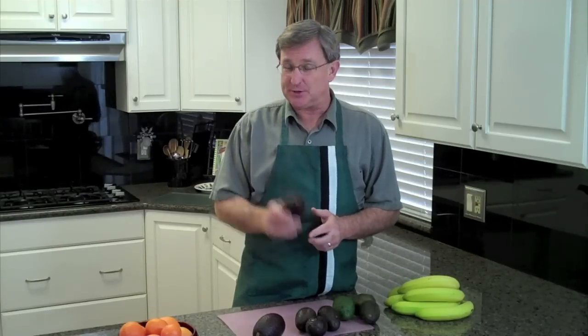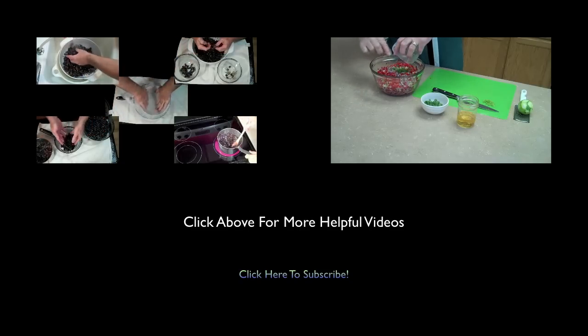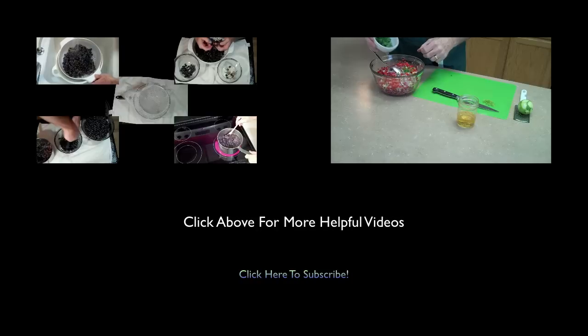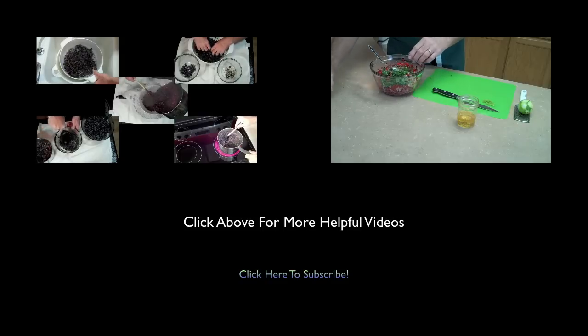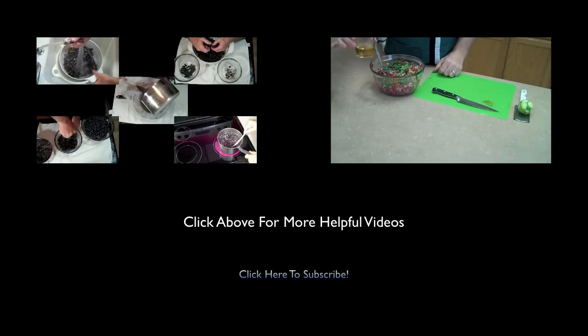Thanks very much for subscribing. If you haven't subscribed yet, hit the button up above and join us. You can also follow us on Facebook at facebook.com/yourproduceguy. We welcome your comments and suggestions at any time. Thanks very much and always remember — fresh is best. We'll see you next time.